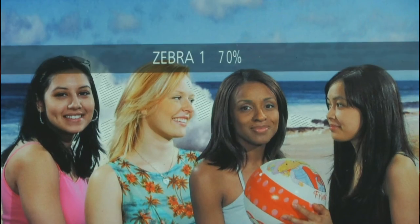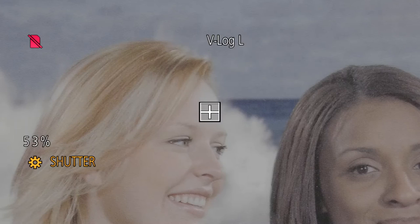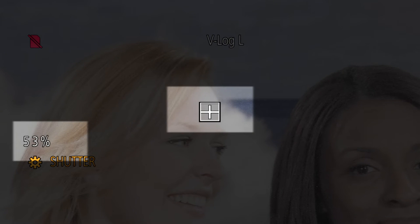Exposing for V-Log L is similar to normal video, but a little different because the way the curve is mapped, it places tones at a darker level than what you're normally used to. For example, on Caucasian skin at the hottest point — up on the brow or tip of the nose — you normally want to see that at 70 IRE or below for proper exposure. In V-Log L, that's going to be more like around 50 to 55 IRE.